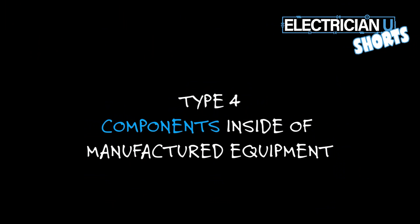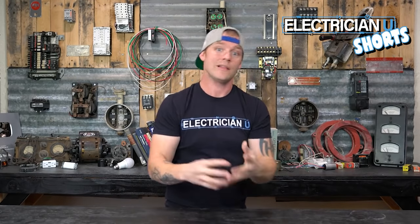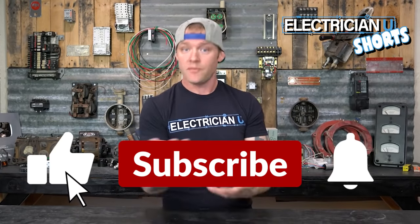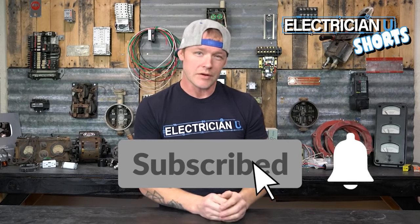Type 4 refers to components that are not UL-listed assemblies you buy off the shelf — it's anything integral into a device like a computer or a dryer that has a lot of electronics. A lot of times these companies put their own surge protection inside, and that's a type 4 surge protector. As an electrician, that's really not going to affect you so much.